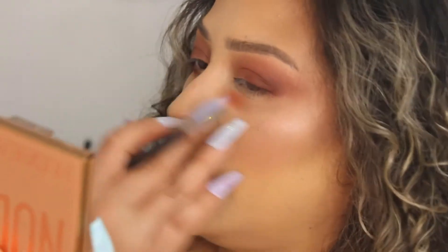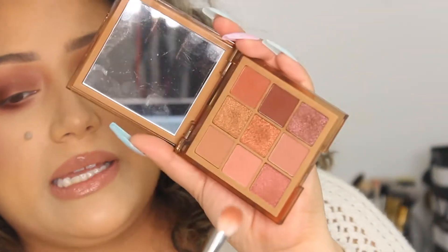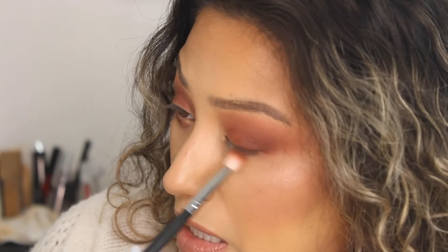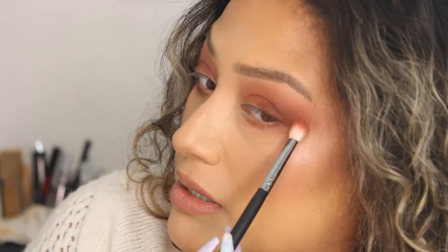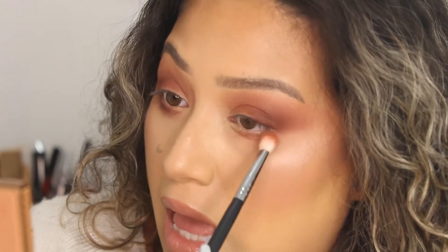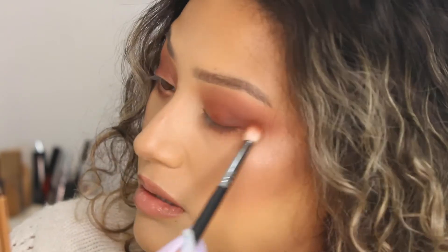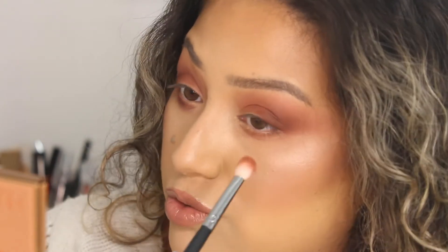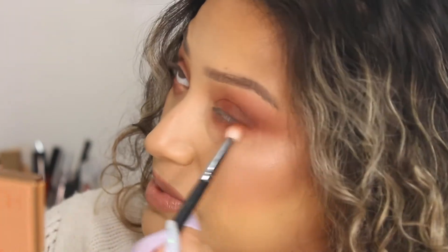Now we're going to do the lower lash line. I don't really use the lightest first shade for this — I always stick to the crease color and the smoke-out color on the outer V. So I'm going to take the medium brush with the second color I used in the crease and apply that to the lower lash line, connecting it to the outer end of the eye. Don't worry if you think you look like a raccoon — as long as you stick to that one specific area, you'll be fine.